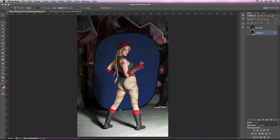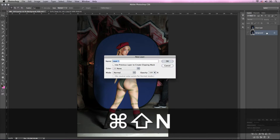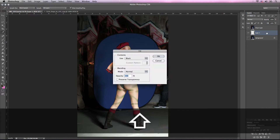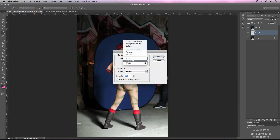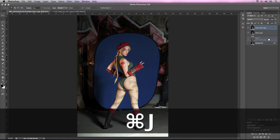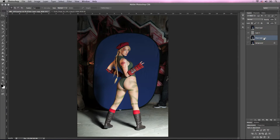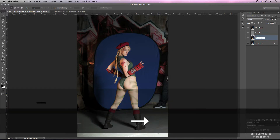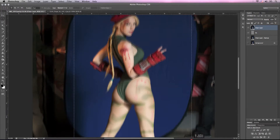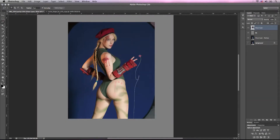So the first thing that I did was I duplicated the background layer and named it clean layer. Now I'm going to click on the background layer again and I'm going to create a new layer between clean layer and background and I'm going to fill it with 50% gray. I'll click on the clean layer and duplicate that layer and move it underneath layer one and just call it backup in case I need to go back and change something later. And I'm going to change layer one to BG. So I'm going to select the clean layer and marquee out the areas that I want to keep.